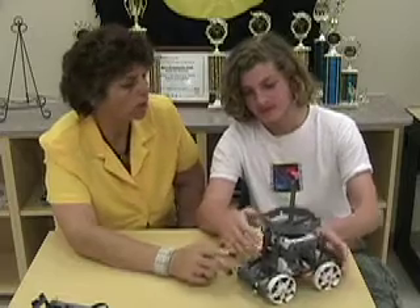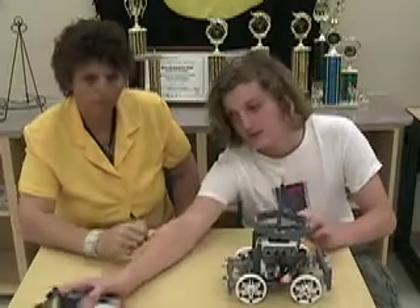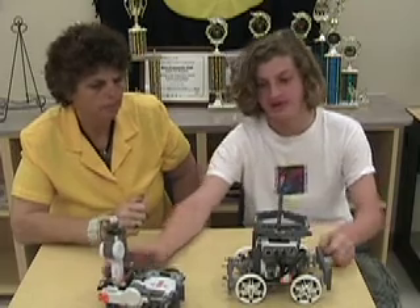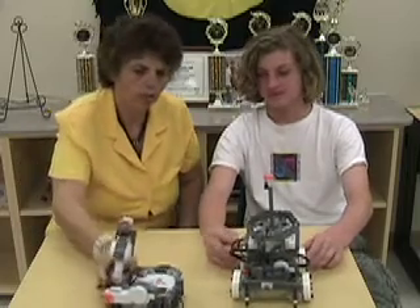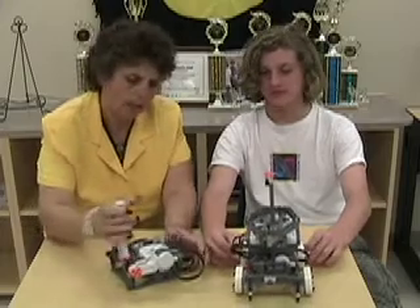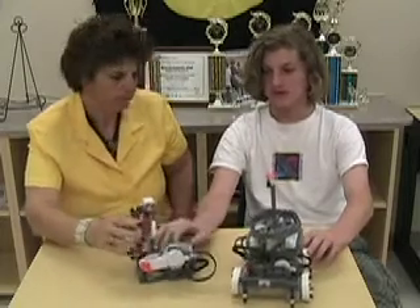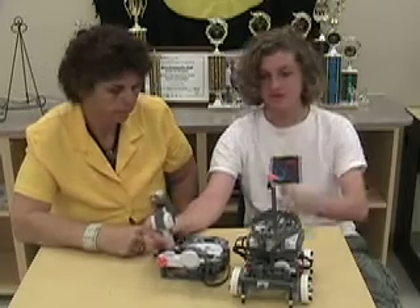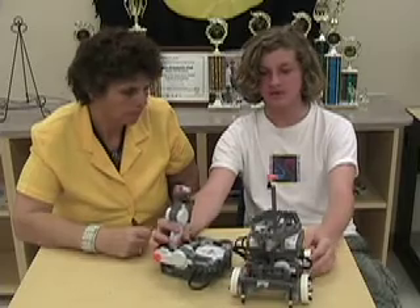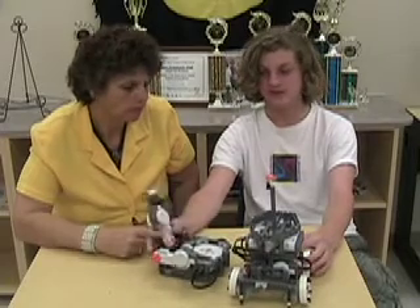Now, do you want to talk about the programming? It's basically a continuous loop for the motors that uses Bluetooth to connect to the joystick, so that when you move it, it moves the robot. We have it off now so it doesn't roll off the table. We connected the two NXTs by Bluetooth, and when you move the joystick forward and backward, it moves the robot forward and backward and side to side.